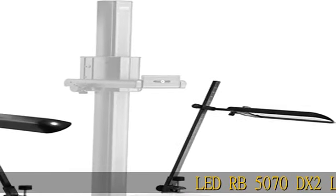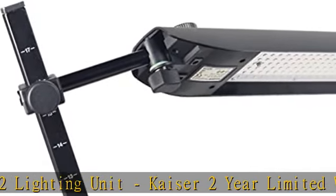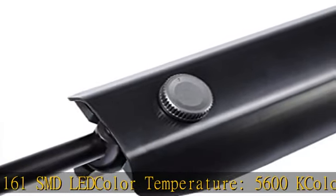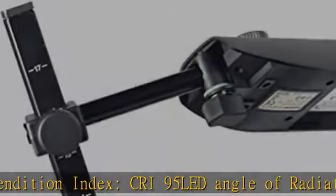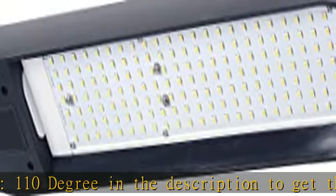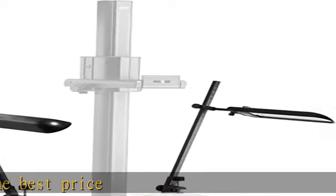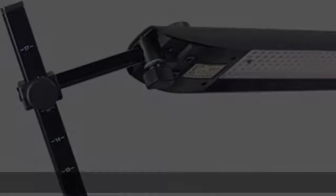LED RB5070D X2 Lighting Unit. Kaiser 2-Year Limited Warranty. LED Array: 2×161 SMD LED. Color Temperature: 5600K. Color Rendition Index: CRI95. LED Angle of Radiation: 110 degrees. Check the description to get this product today at the best price.